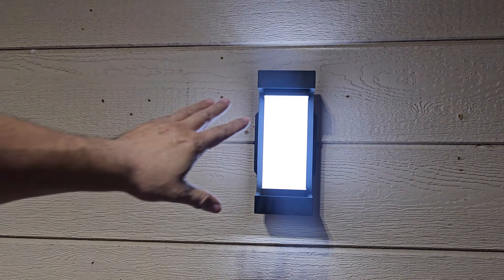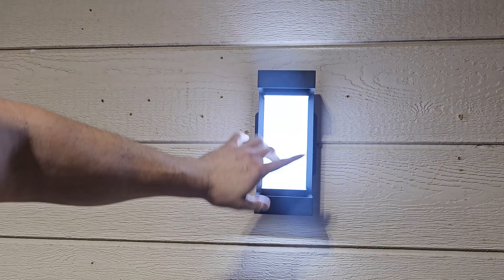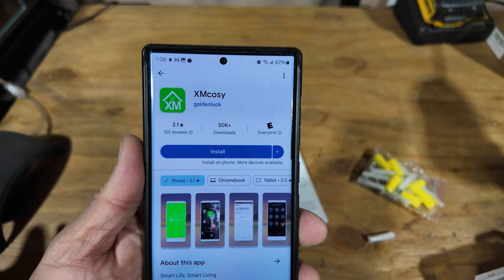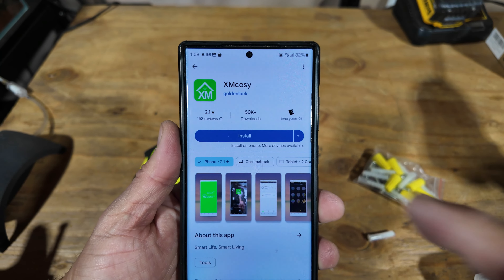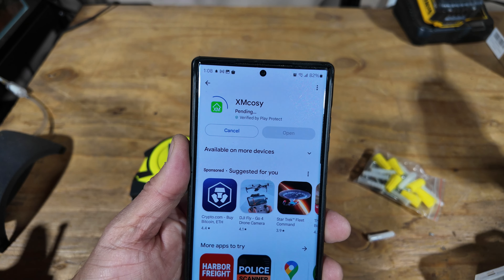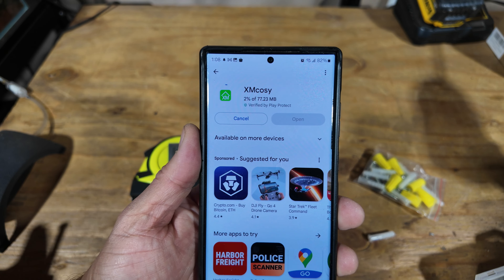As you can see, this is how you program it — you download and install the app. When it's blinking like this, it means it's ready to pair. The name of the app you need to install is MS Cozy. Install it and we'll set up the actual light.